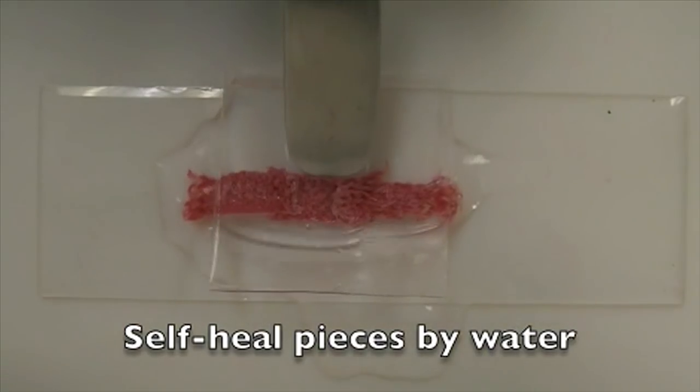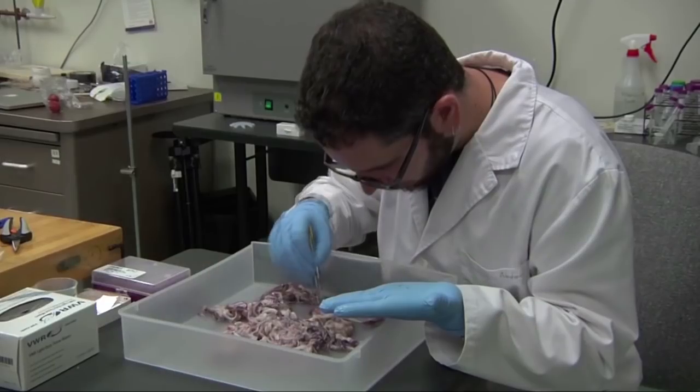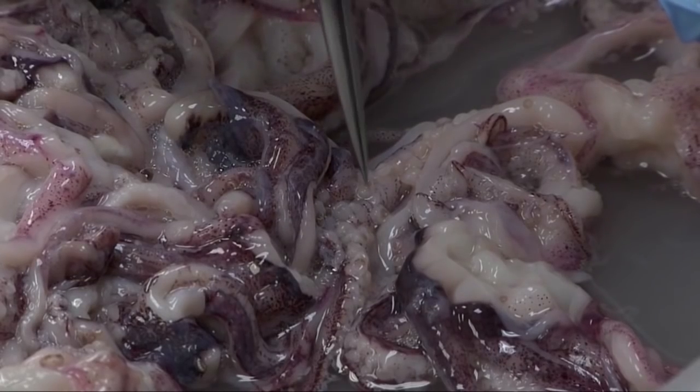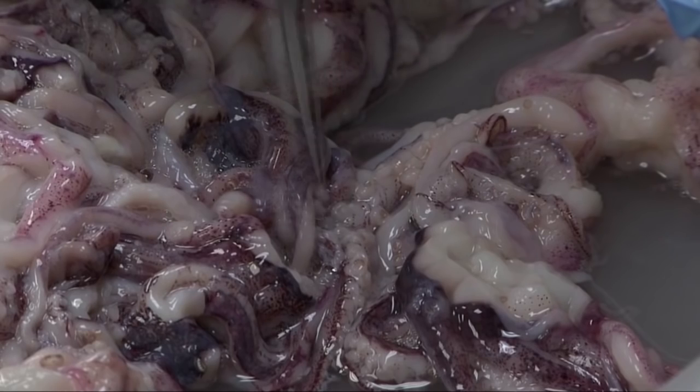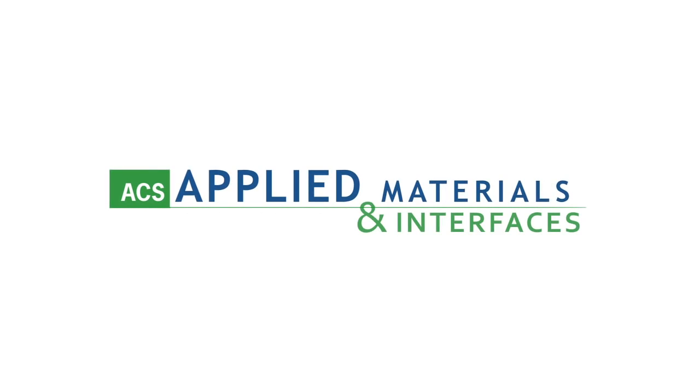You can't tell by looking at them, but these materials are covered in layers of a polyelectrolyte film containing proteins from the sharp ring teeth found on the suckers of squid tentacles. Scientists from Pennsylvania State University, Drexel University, and the U.S. Naval Research Laboratory report their study on the coating in ACS Applied Materials and Interfaces.